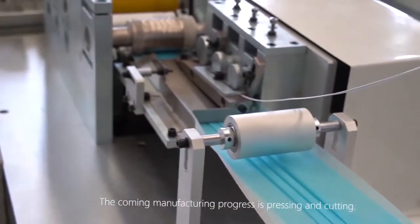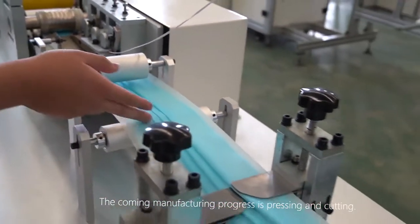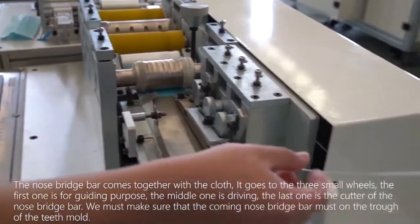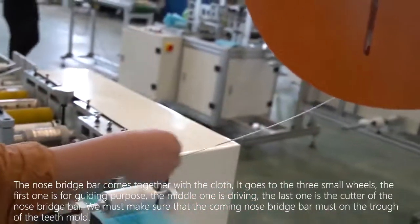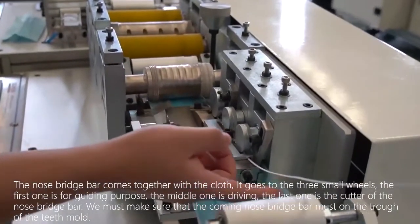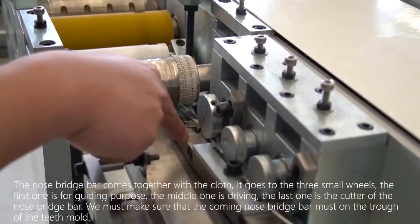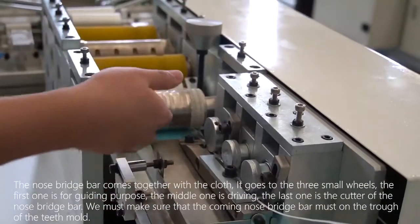The next manufacturing step is pressing and cutting. The nose bridge bar comes together with the cloth and goes through three small wheels. The first one is for guiding, the middle one is for driving, and the last one is the cutter for the nose bridge bar. We must make sure the nose bridge bar sits in the groove of the teeth mold.